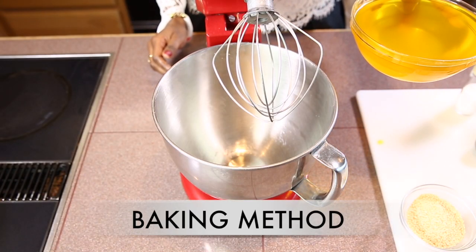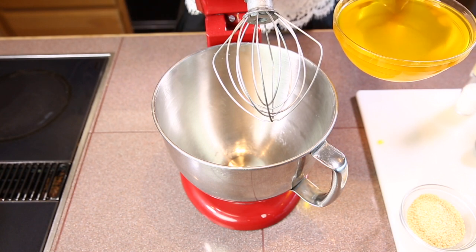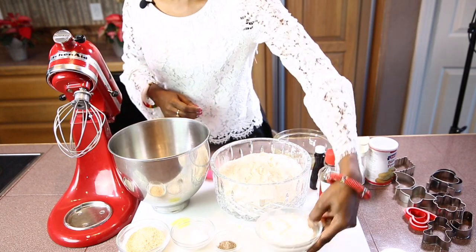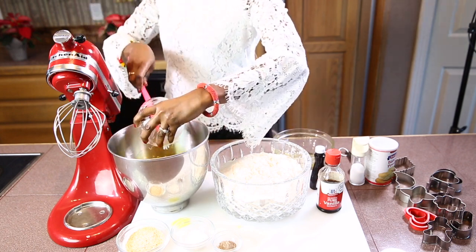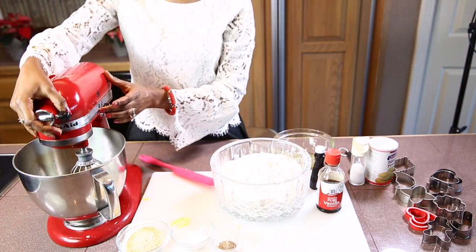To make our Sudanese kak, we are going to add the ghee in our whisking bowl. Next we'll add the yogurt into the bowl and start mixing it.